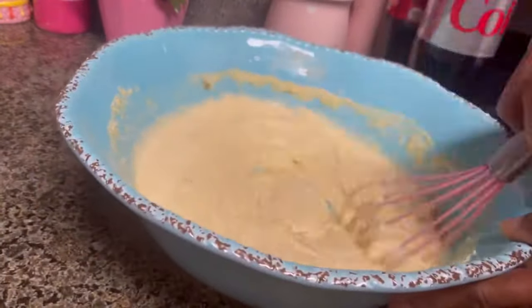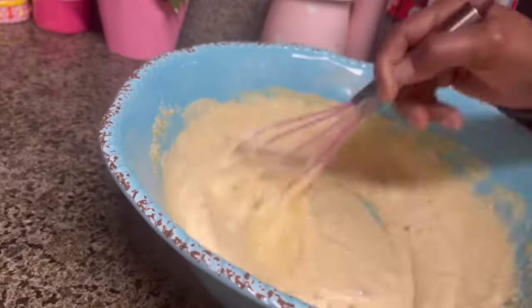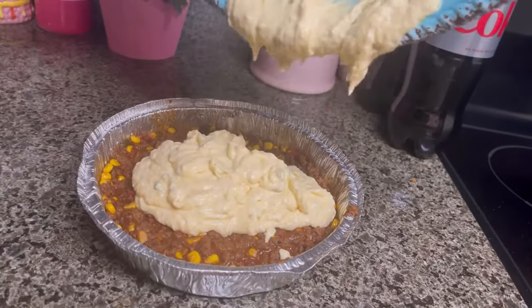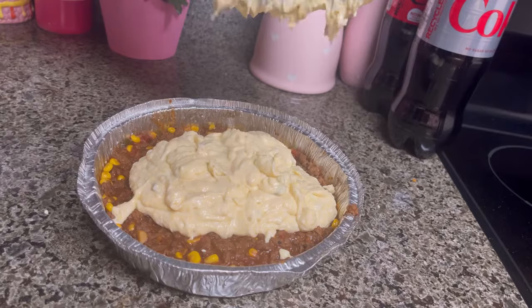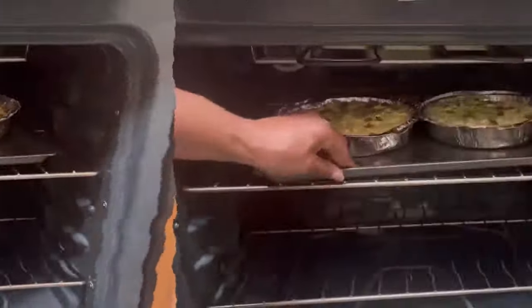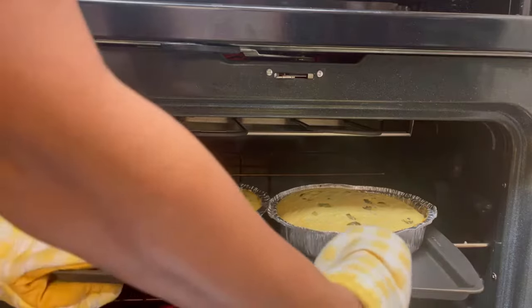We're going to mix all the ingredients until well blended with our whisk. If you're enjoying this video, meet me downstairs in the comments — don't be shy. We're going to smooth out our cornbread mixture on top for a beautiful layer. Sprinkle a few jalapeños on top — that's optional — and place it on a cookie sheet in the oven.